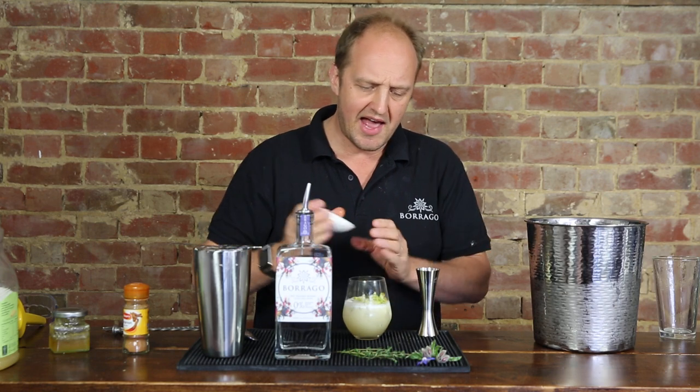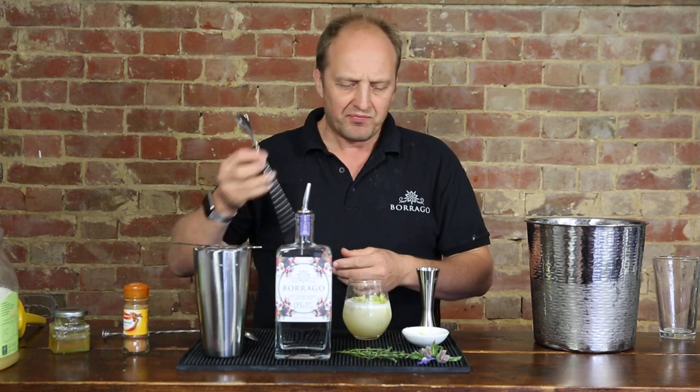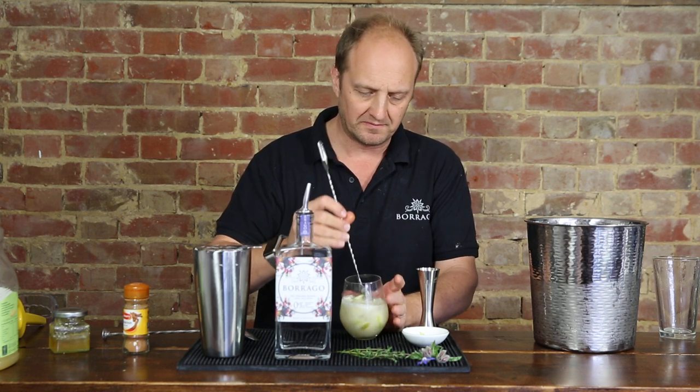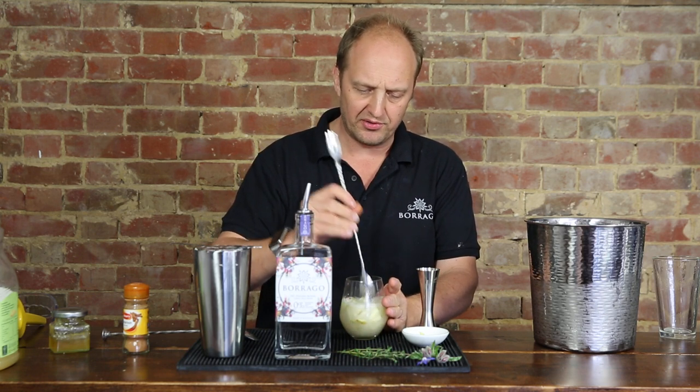These are great because they add some tangs, some acidity, the real flavour of apple which you get from proper apples rather than from the juice. Just going to stir those all together in here.